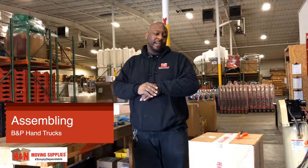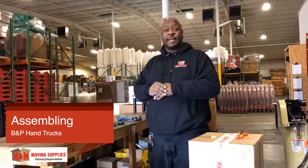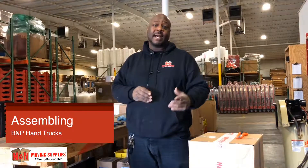Hey, how you doing? I'm Leonard and Floyd here at N&M Movie Supplies, and today I'll be showing you how to assemble the dolly you just received.